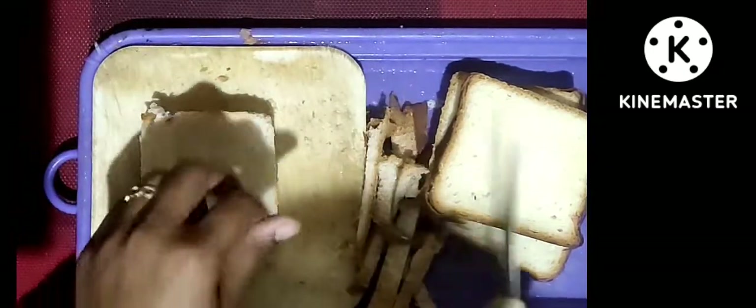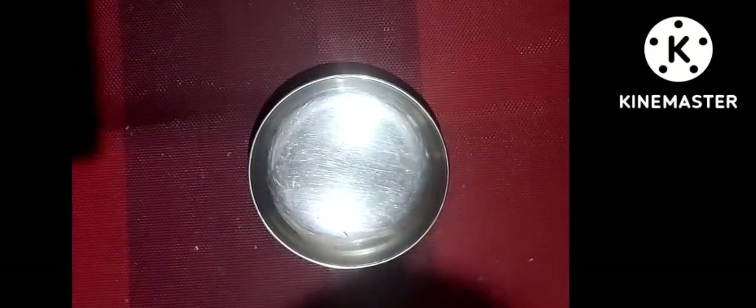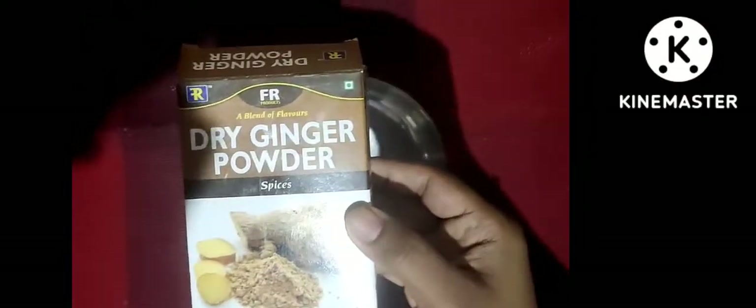Now I have 1 tablespoon of dry mango powder. Dry garlic is half tablespoon. Chaat masala is 1 tablespoon. I have half tablespoon of dry ginger powder.